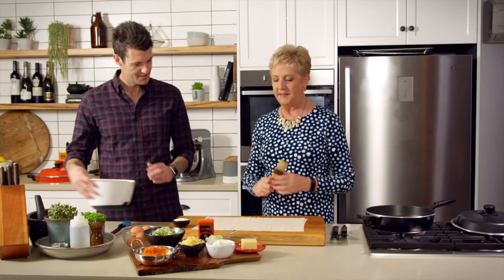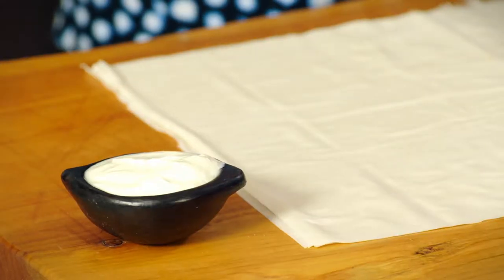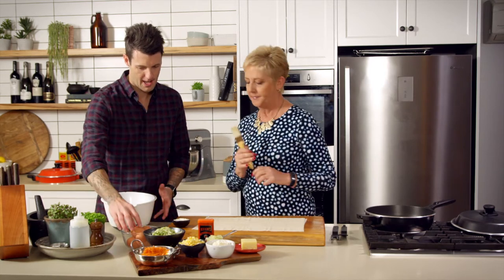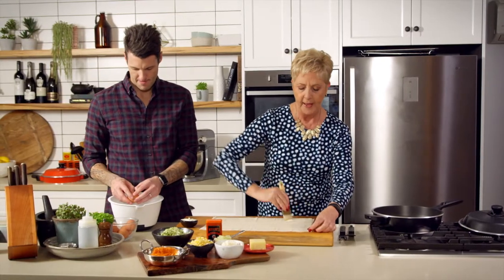The healthy aspect of this recipe is that instead of brushing the phyllo sheets with melted butter, we're going to use natural yoghurt to keep it moist, because that stops the pastry from flaking when we put it in the pan. So while I'm doing that, we need to beat up our eggs.